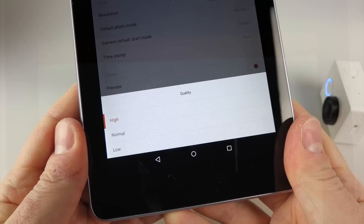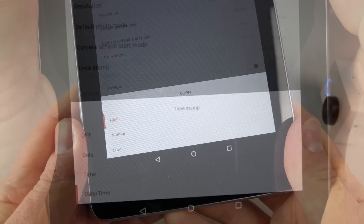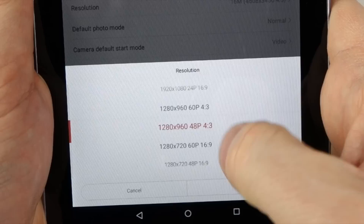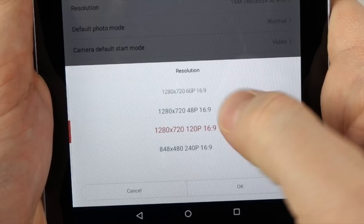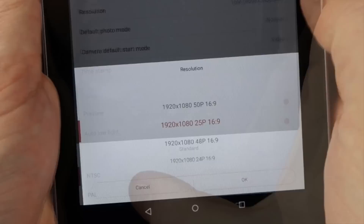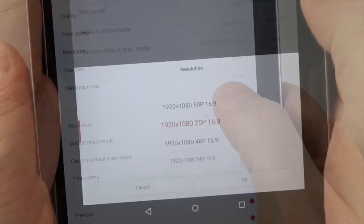Now let's look at the settings — this is the important part. First off, quality: high, normal, and low. I've shot everything in high. The timestamp can be turned off, set to date and time, or both. The available resolutions start at 1080p 60 at the top, then 720p 120, and then a 240 frames per second mode at 480p. If you change it to PAL, those change into PAL-type frame rates — 50 frames a second and multiples of 25.